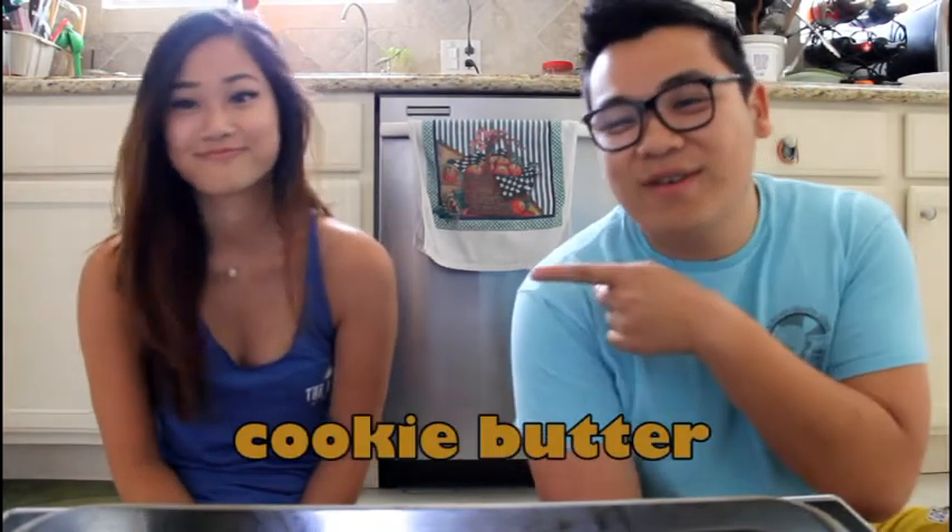Instead of the regular icing, we're going to use cookie butter. And this girl has never tasted cookie butter. Nope! And she's going to get a little taste of happiness today. You ready? Whenever you are! Okay, let's go!